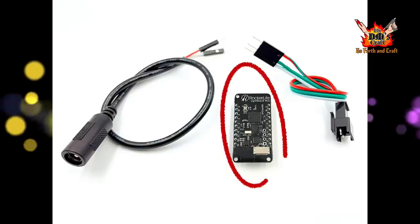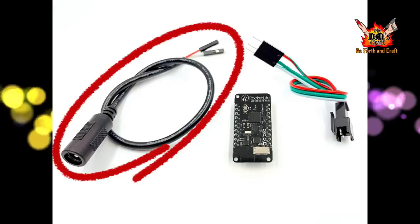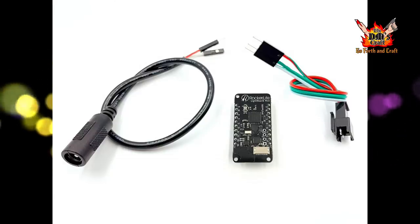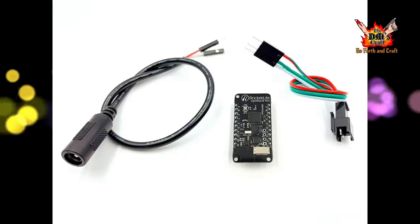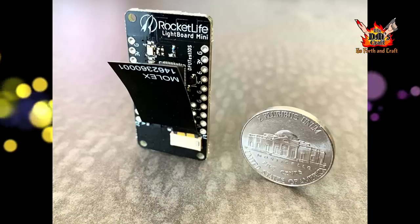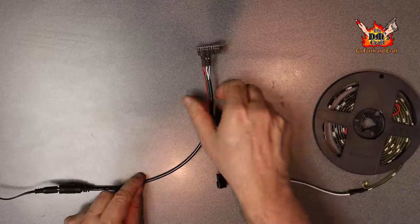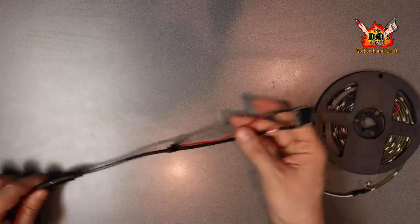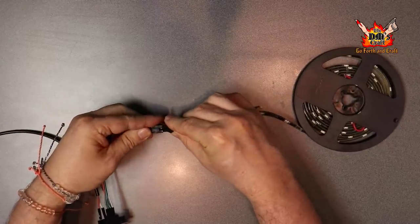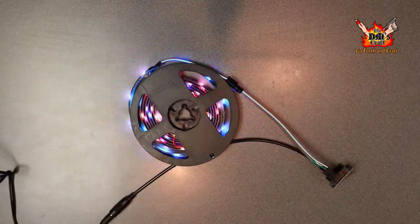They also have a miniature version of the lightbox — you just plug it up, it has a connector for the lights, but you need a separate power source and it won't hold a charge like the full-size version. However, you can hide it much more easily in terrain. Look at the size compared to a nickel — it's tiny! It has all the functionality of the full-size version, just needs to stay plugged in. You load programs on it exactly the same way.